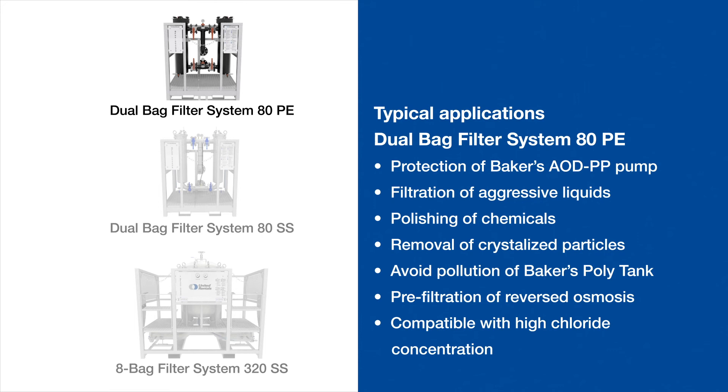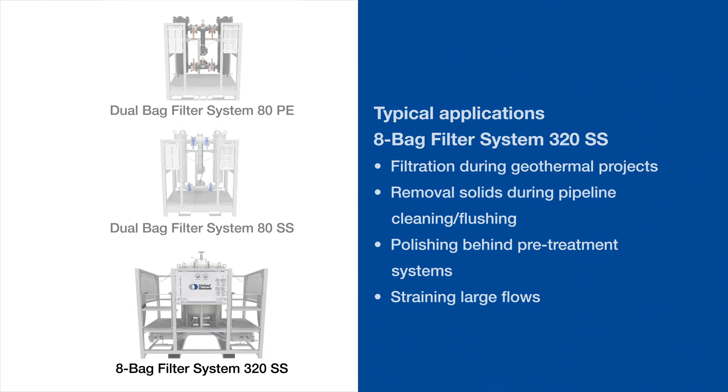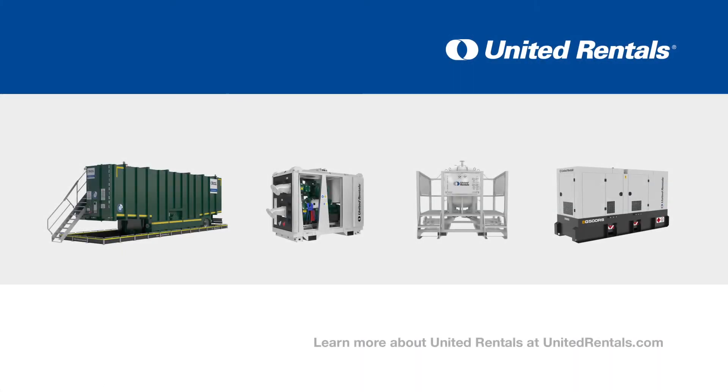While these applications are only examples, United Rentals has the expertise to custom design integrated fluid solutions for many of your challenges. Learn more about United Rentals at unitedrentals.com.